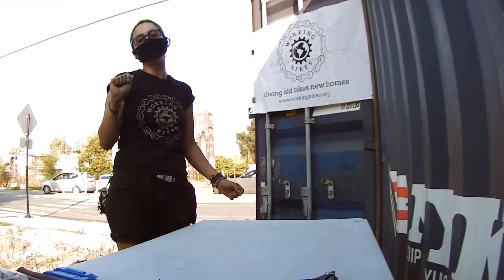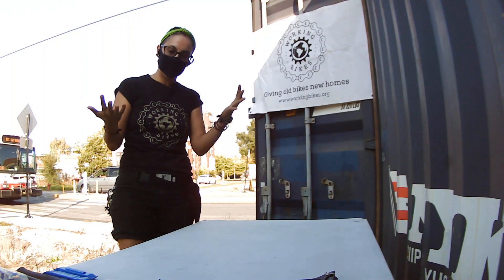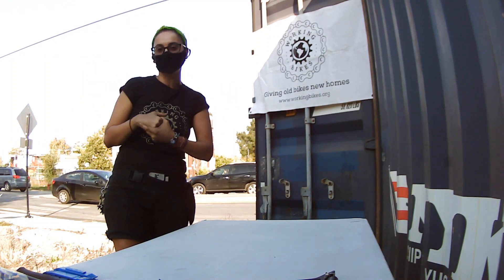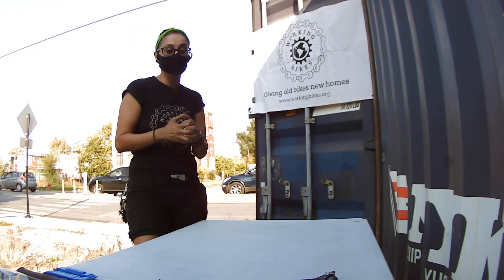Hola, everyone. My name is Shayla Hernandez. I am the Service Department Manager at Working Bikes. Welcome. Right now we're at this awesome event, CycleCan, over here in North Londo. I just wanted to share with you guys a little bit of my experience and knowledge on tools.